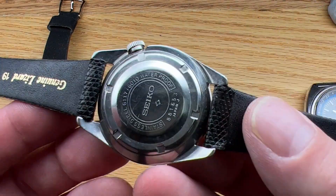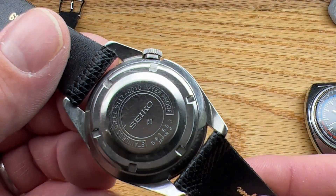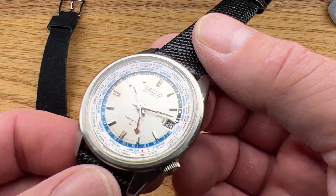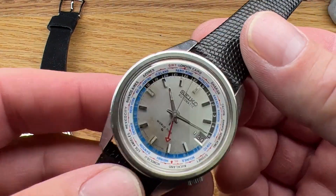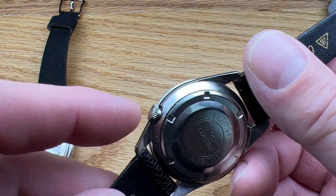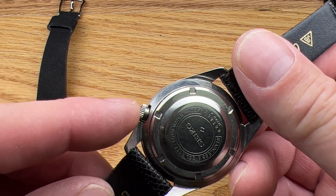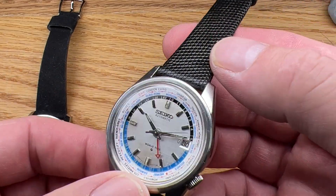This is a 1968 6117-6010 — it's a proof back, a blister back watch. I have fully serviced this watch. It has a new Sternkreutz flat top crystal, which is a very nice addition, all new seals, and I have rebuilt this crown. This has a crown much like a 6105 diver that needs to be disassembled and have a new gasket put in — and that has been done.